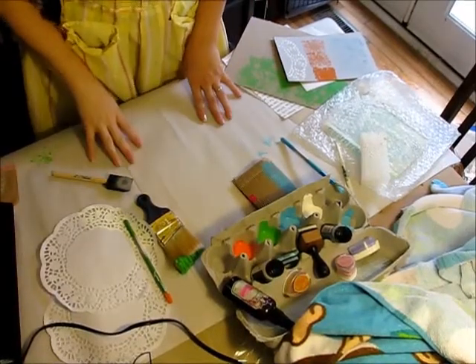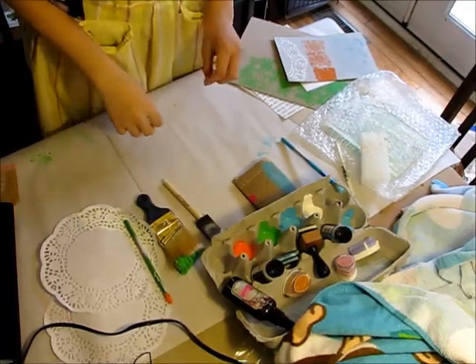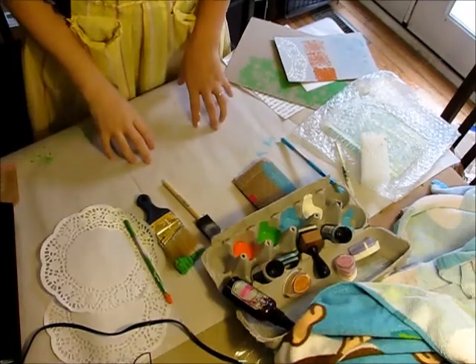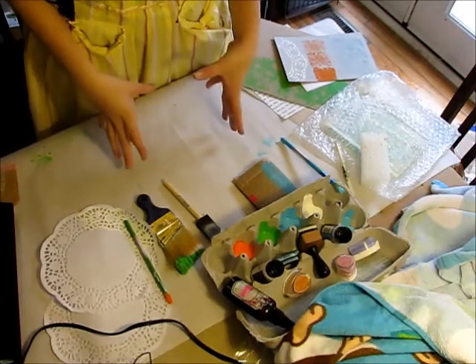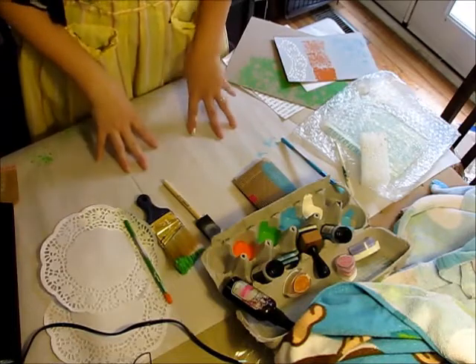Hey guys, MamaCas07 here again. I am here today with a quick tip. The last time I showed you guys a Smashbook, I got some questions about what I had used to make the bubble wrap stamping and things like that, so I wanted to just kind of show you what I do.